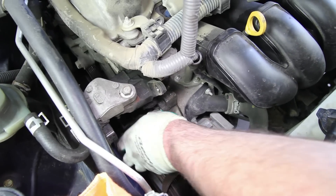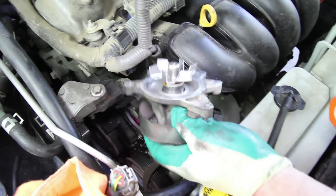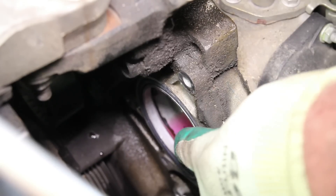When removing the water pump from the block, there may be some residual coolant — be sure and capture this. Remove the O-ring from the block and thoroughly clean the sealing area to assure a good seal when reinstalling the water pump.